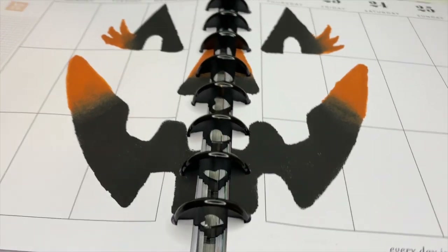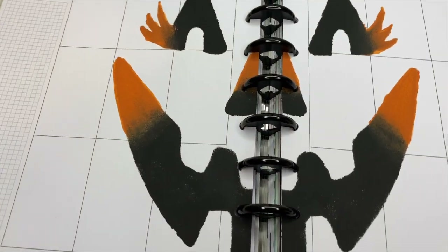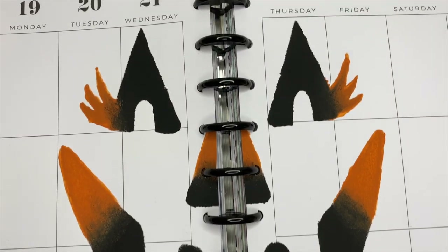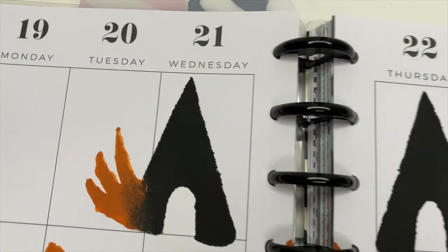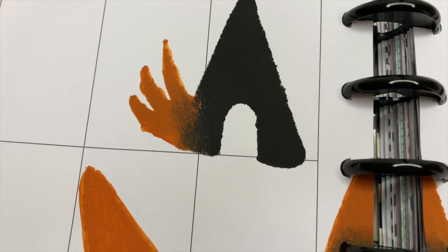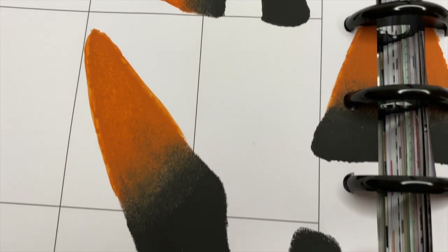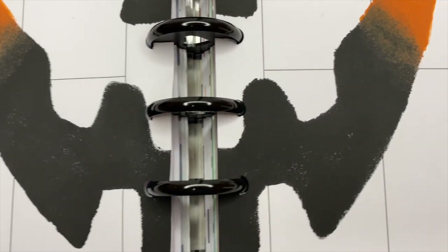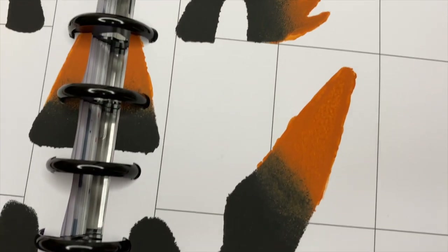Hey guys, it's Ashley. Today we're going to be creating this fun little pumpkin spread inside of my Happy Planner. I've had this idea for a few weeks now and I couldn't quite figure out how to execute it, but I found a way and I'm going to show you guys how we're going to create it. It's not perfect, but I love the way it turned out, so let's go ahead and dive in.